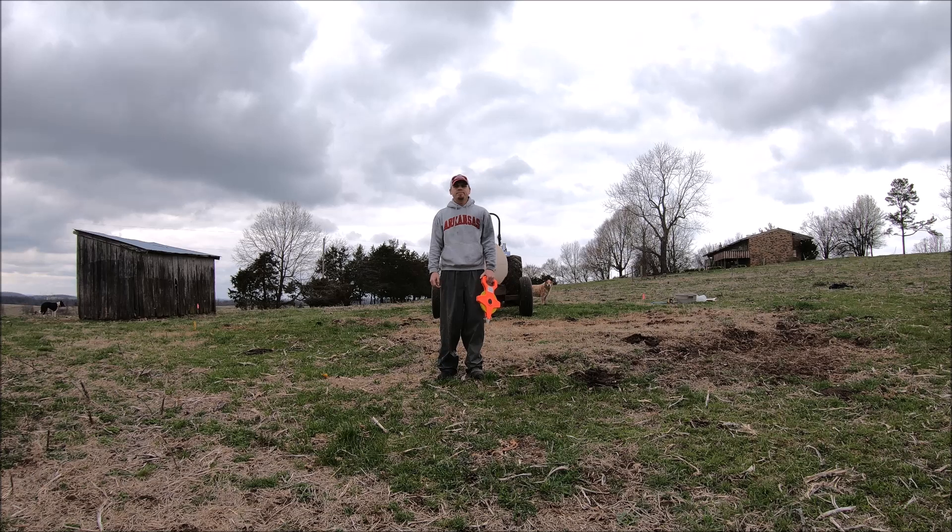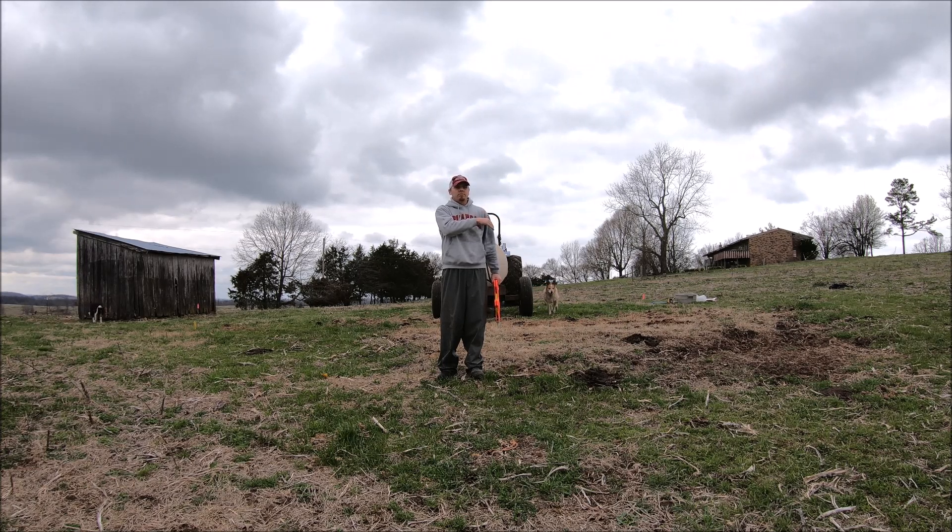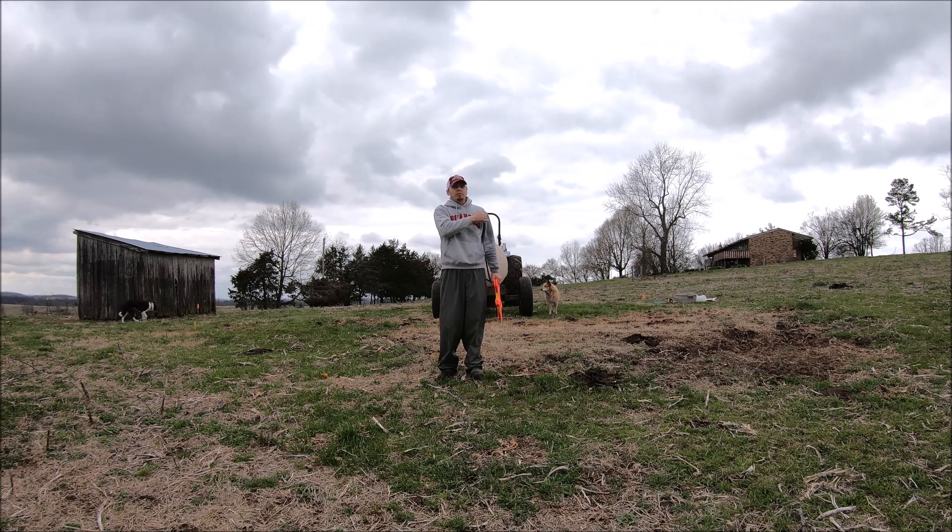We've got 25 and a half feet. You'll notice it's not spraying as far on one side — that's because the pressure isn't adjusted quite right yet. You would want to get that set correctly before you calibrate.